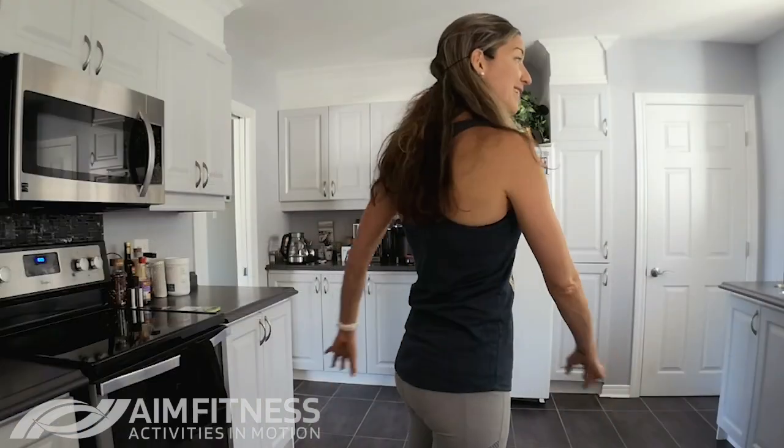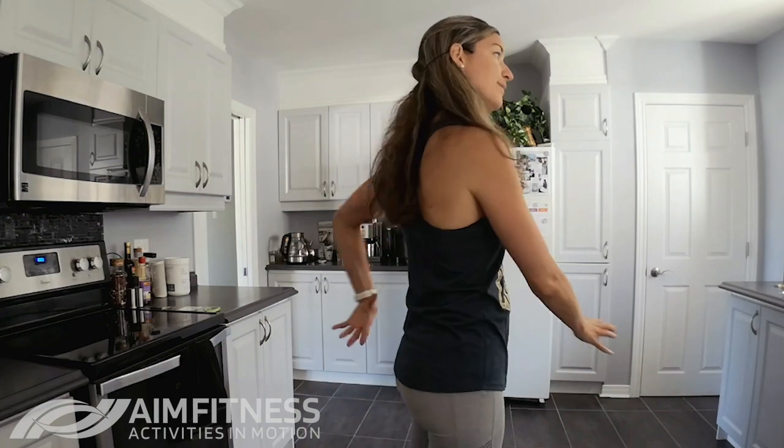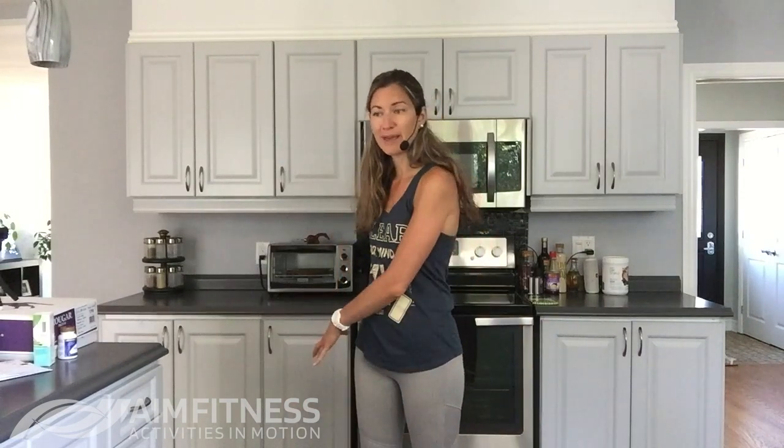These exercises are really great if you are experiencing some back pain. I have a client who has a hard time activating his core because his back is a lot stronger. So this is a really good video to do if you find that you have back pain, pull muscles in your back, or just have a hard time really getting those core muscles engaged.